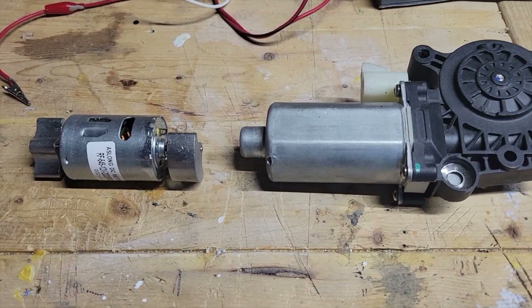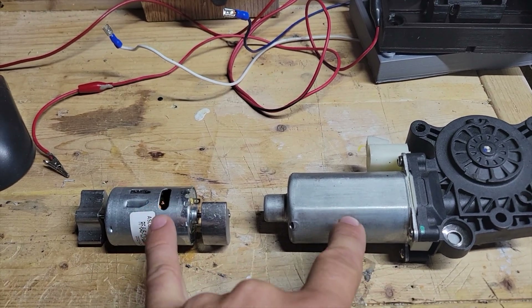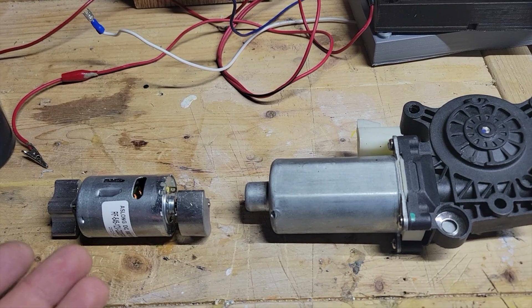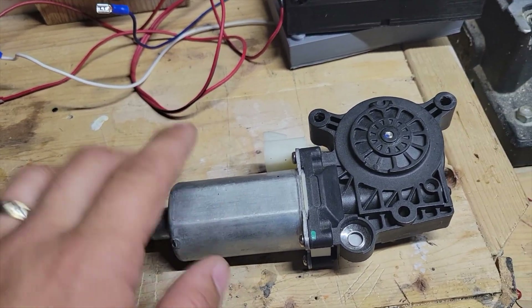Hey guys, Major Frenchie, welcome. Today I'm going to talk about two accessories for the virtual pinball cab and therefore the force feedback. And the first one I'm going to talk about is the gear motor.